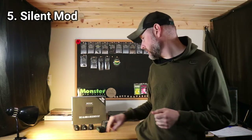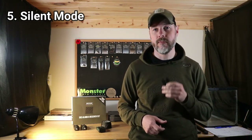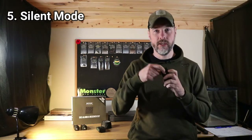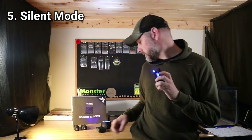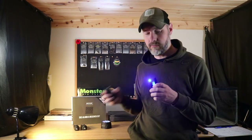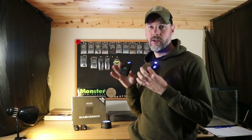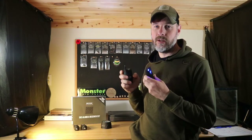Reason number five I really like these alarms is there is a silent mode. Most reviews don't cover this, but for the volume setting you have five different settings and then there's a silent mode. You can also set the receiver to vibrate, so it's just going to vibrate when you get a take — completely silent at nighttime. If you don't want to wake anybody up or disturb anyone you're fishing with or around, that's a great feature to have on your bite alarm.